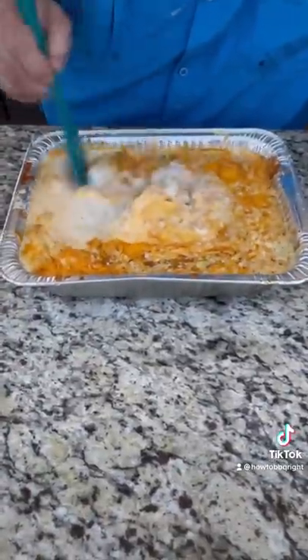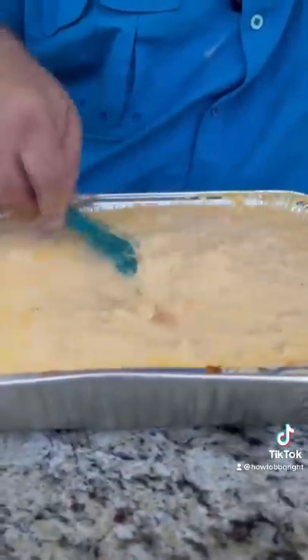After 30 minutes, take it off and stir it up. Get everything incorporated, then go back on the pit for another 30 minutes.